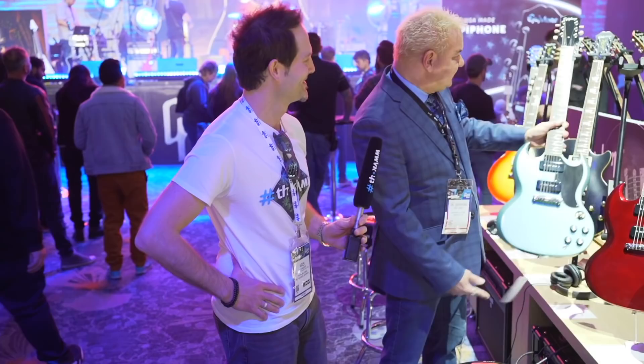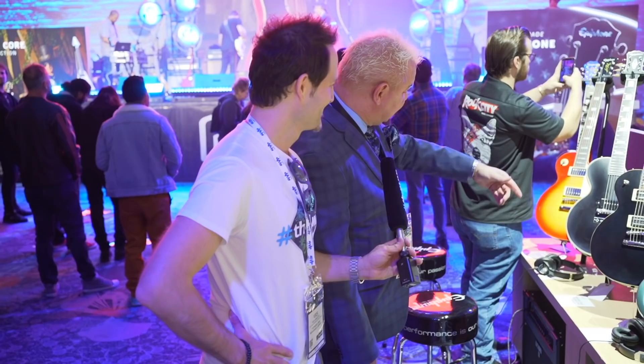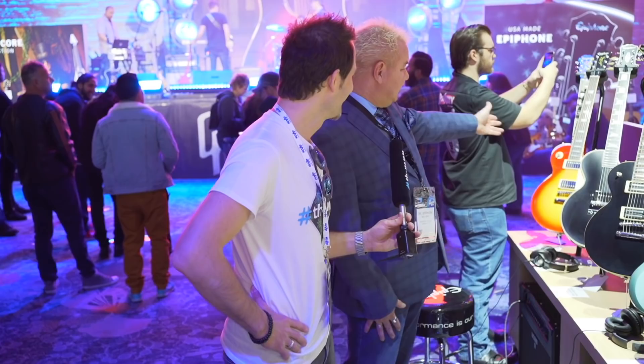And of course, don't forget our signature models. We've got the Vivian Campbell, Jared James Nichols, Joe Bonamassa, Norenberg's Les Paul, and of course Tommy Thayer down there on the end — yeah, you've got to put your sunglasses on.